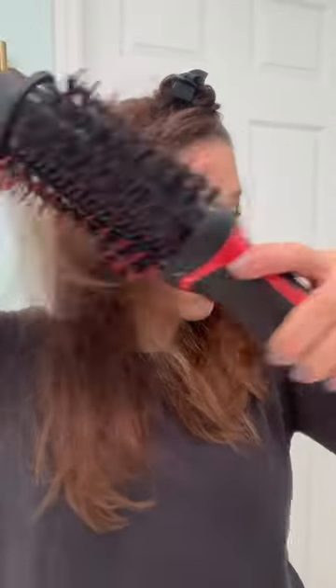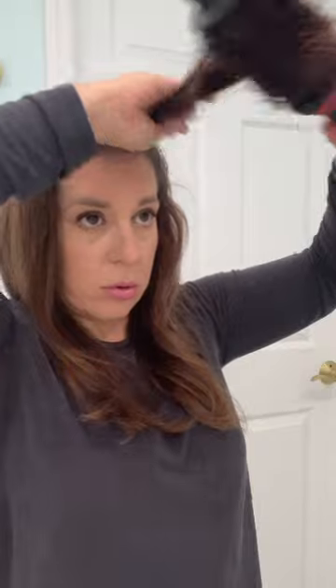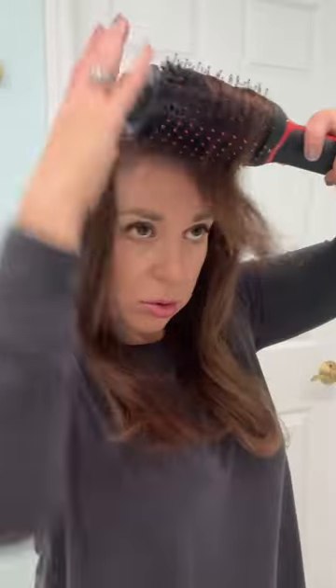It has soft bristles embedded in it so it really makes your hair so smooth. This whole process took me about 12 minutes and it is the most worthwhile 12 minutes of my day. This thing will change your life if you don't have it yet. I'll link to it in the comments so you can pick it up.